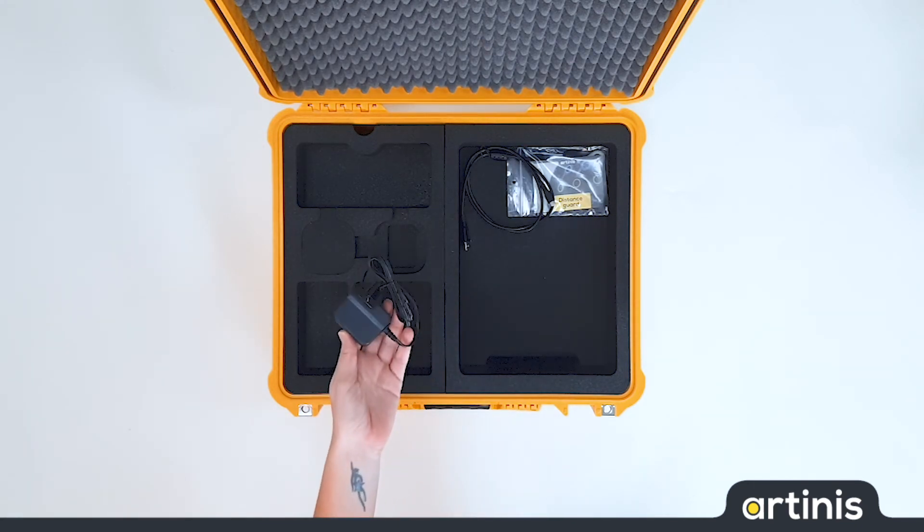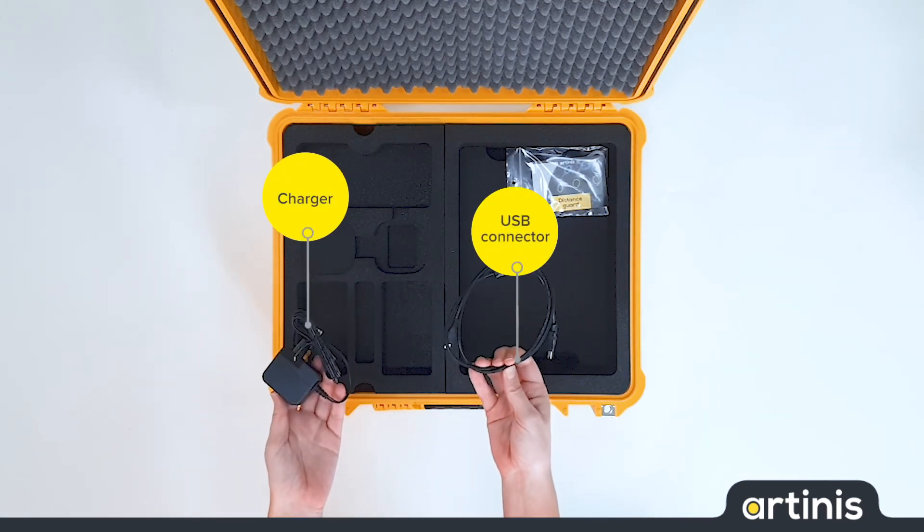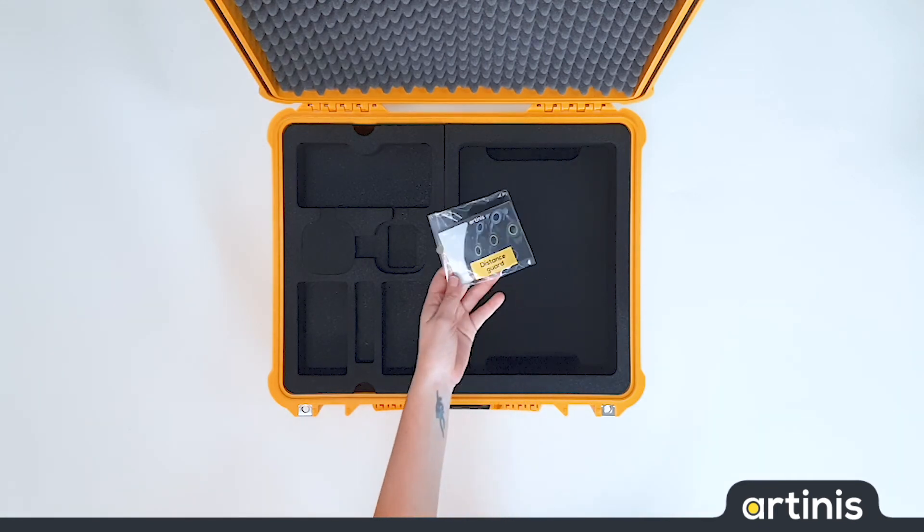Then we have a Bright charger and a cable to connect the Bright to the laptop. Next to that we included some small items to make your measurements easier, such as the distance guards.